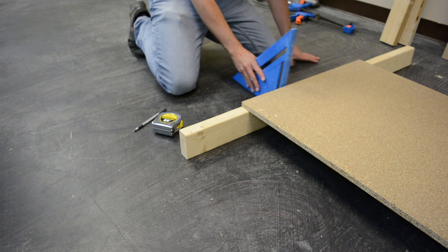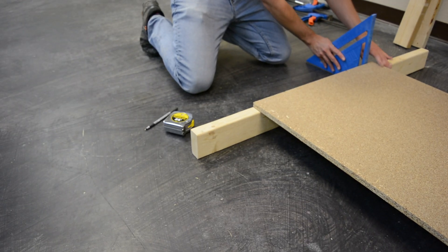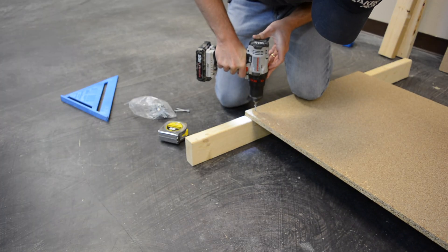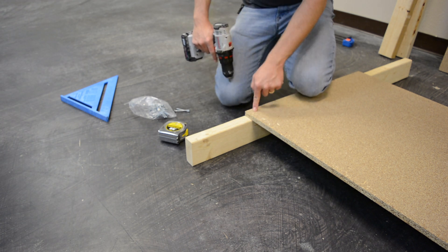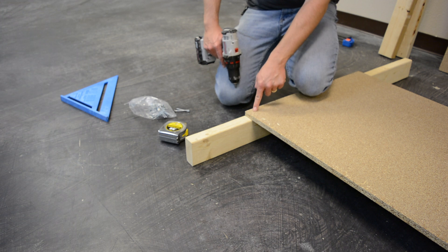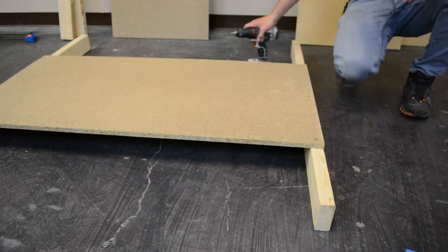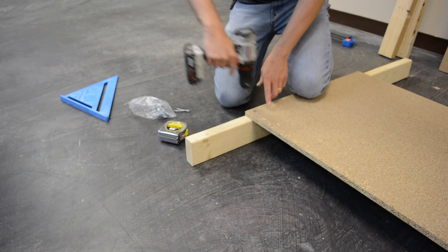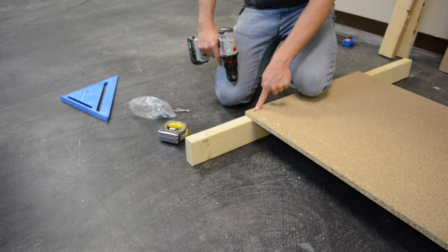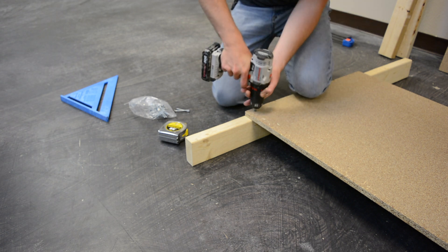Once we know it's square and flush — using our speed square like Patrick is doing — we're going to put one screw in the bottom to make sure it's attached, check that it's square again, and then put two more screws evenly spaced across that five-eighths-inch thick particle board. Repeat on the other side with the other leg, making sure it's flush with the end, and put three evenly spaced wood screws on that side as well. Make sure those screws are all the way into the waste boards — if they're not, your material won't be flush and that will cause problems with your cuts.